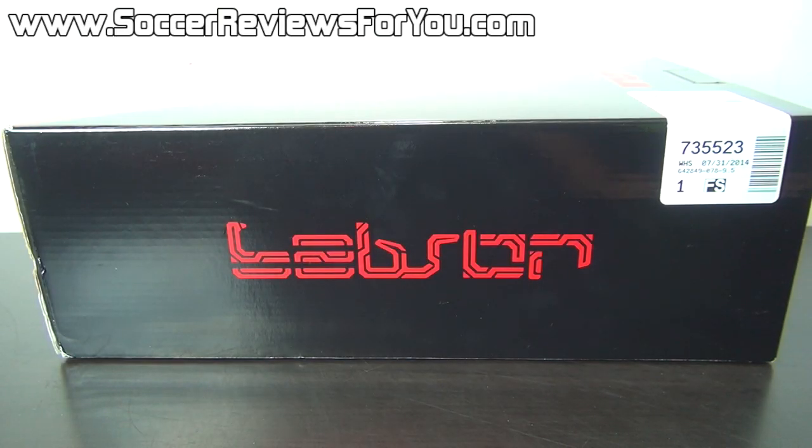Hey guys, Josh from SoccerReviews4U.com bringing you my review plus on-feet video of the Nike LeBron 11 Low.